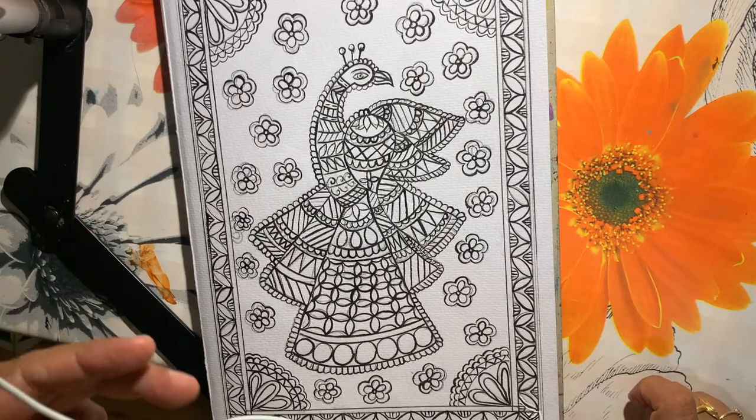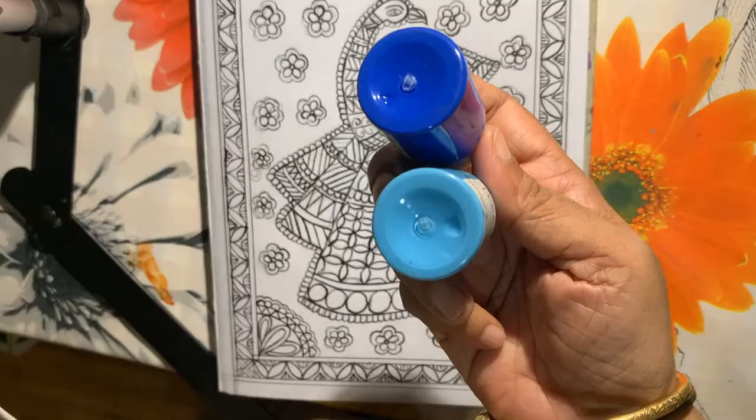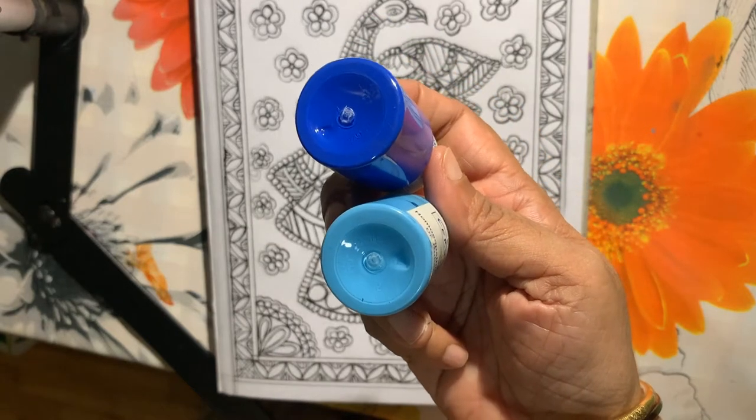We have finished all the black color outline work and now we will start filling the colors. I am going to use these two shades for water.